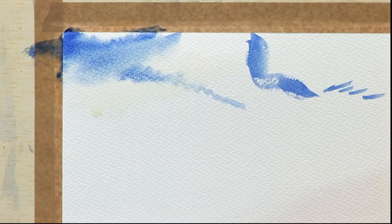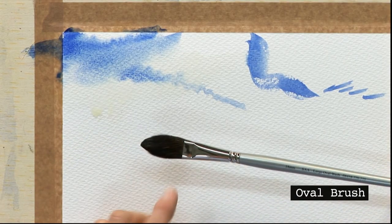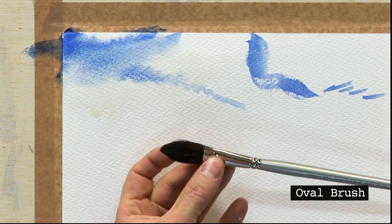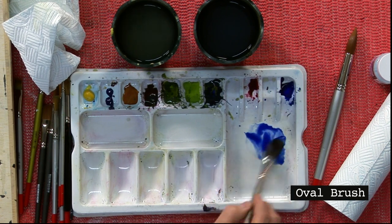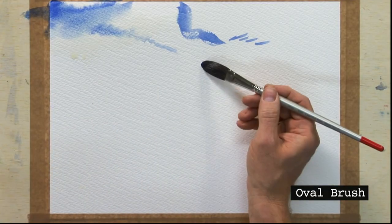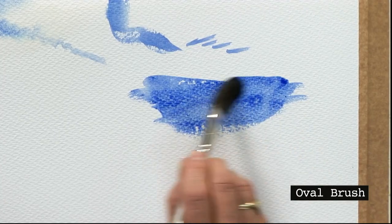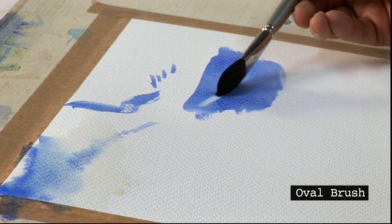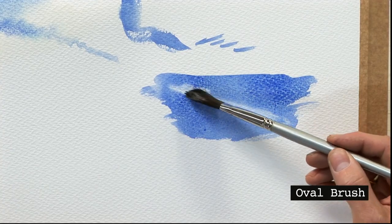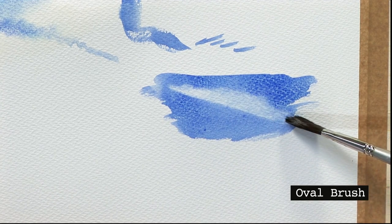Here we have something called an oval wash brush — again a synthetic hair. Because it's more of a flat brush, it's really useful for painting skies but also for taking paint out. Load the brush up with colour, always put the water on first, and stroke the brush across the paper — you can see it covers an area very quickly. Now if I clean that brush and squeeze it through my fingers, lay it flat — you can see it takes paint away. Give it a wiggle and you get instant clouds — a beautiful effect while the paint is still wet.